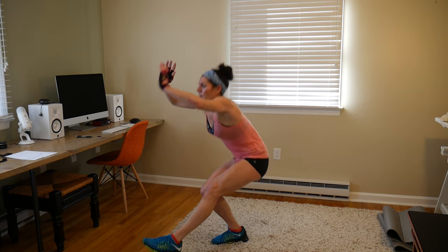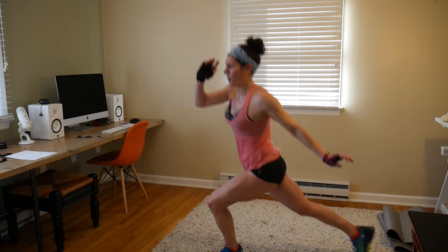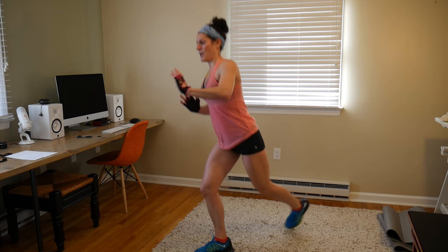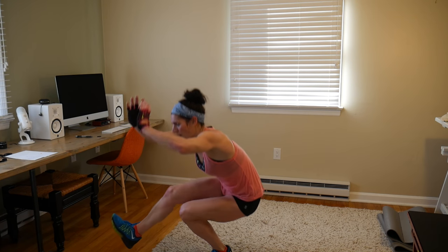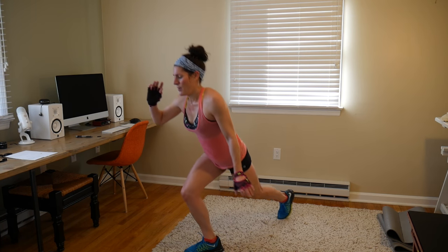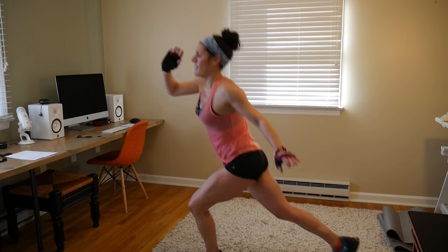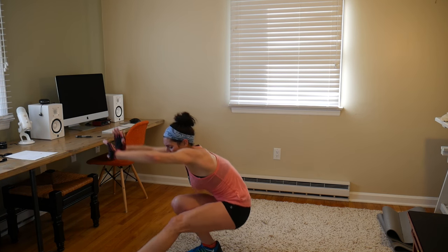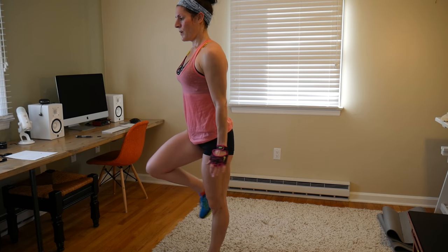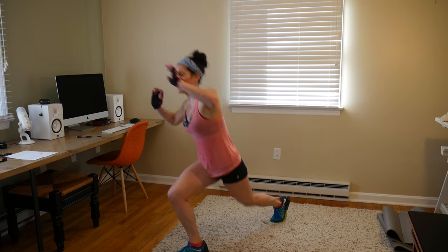Performing the final 10 pistol squats into curtsy lunges — counting through reps 1 through 10. Don't lose your balance.